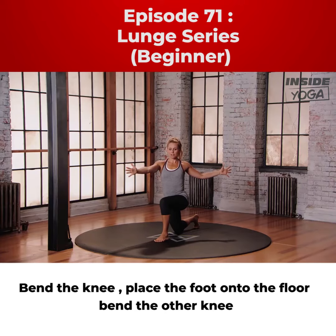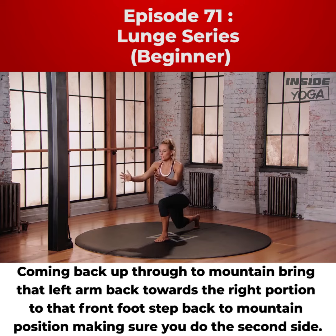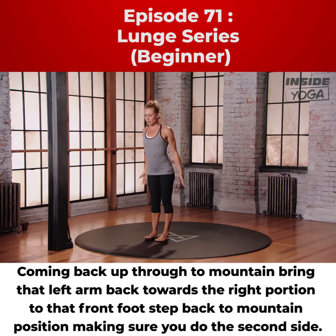Coming back up through to mountain, bring that left arm back towards the right, push into that front foot, step back to mountain position, making sure you do the second side.